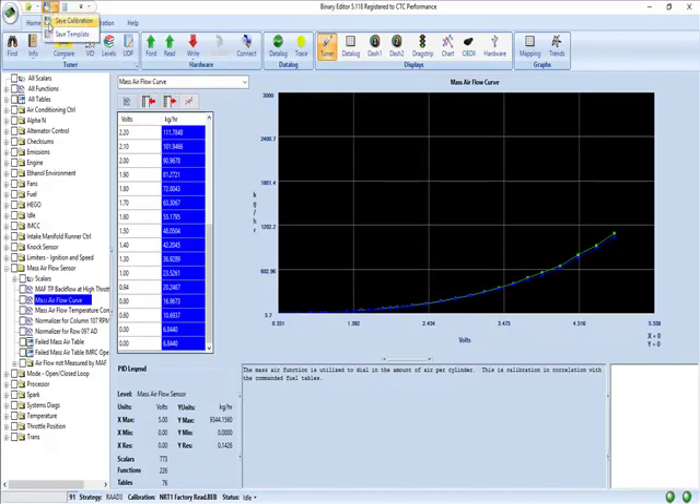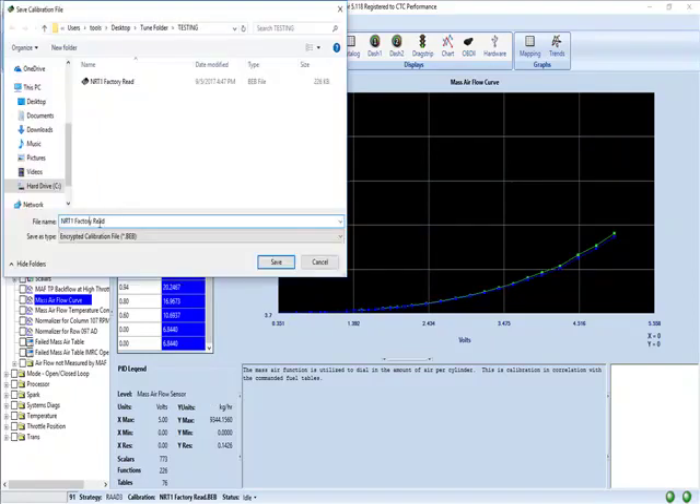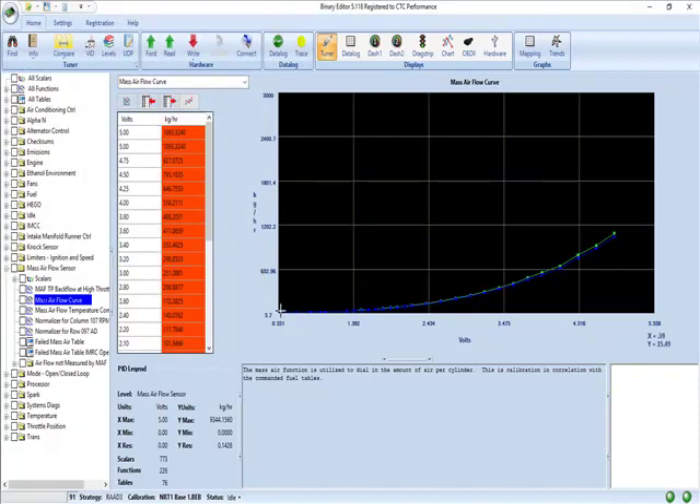Now we're going to save it. I'm going to save it as whatever you want. So now I have it labeled.